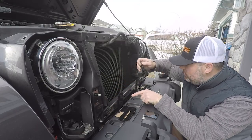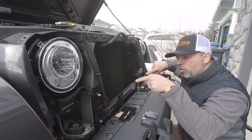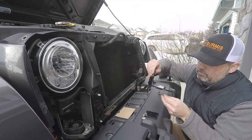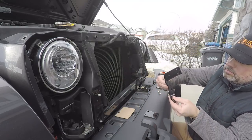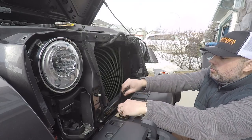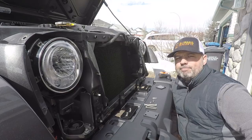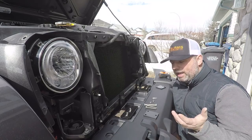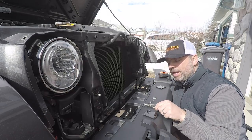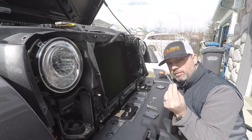Before you tighten everything down, you've got to make sure you get your measuring tape and go to the measurements you need to mount either the 10 inch or the 22 inch bar respectively. Also, BrightSource shorted me two of the carriage bolts in the bag — I need three per bracket and only had two per bracket — so I had to find another set of carriage bolts.